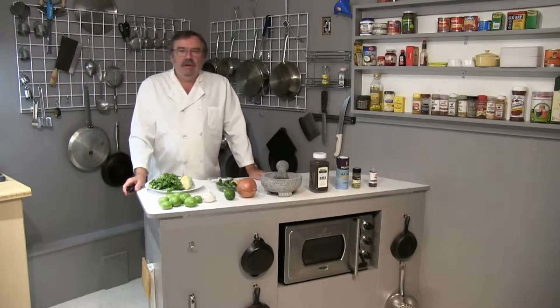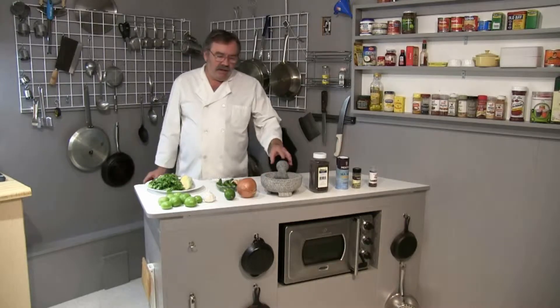Hi folks, it's Chef Kevin. I'm going to be making a classic Mexican salsa — salsa asada verde de molcajete. Basically what that means is a green sauce that's roasted and then prepared in a molcajete.